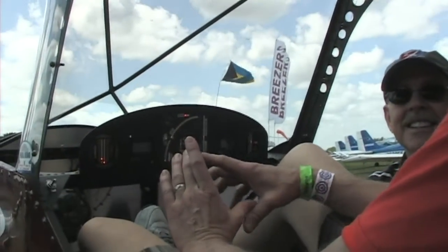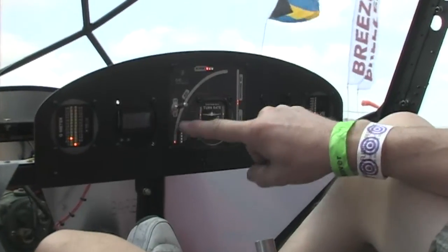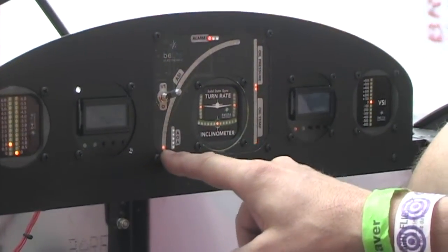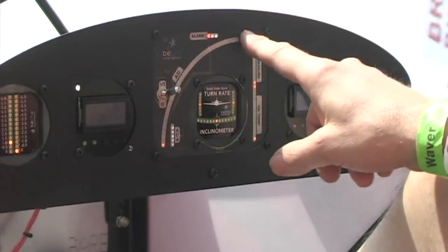They want big, so this airspeed indicator you can't hardly miss — active face of over four inches. And it's brilliant. Here we are in daylight, it's bright, and I can practically see it with the sun in my eyes. So airspeed indicator, that's brand new.